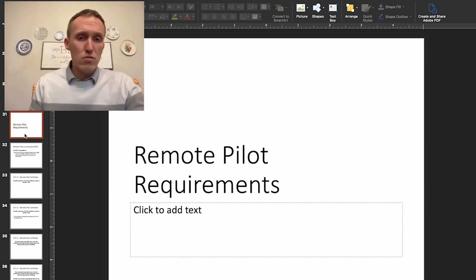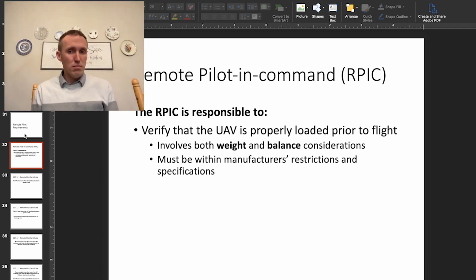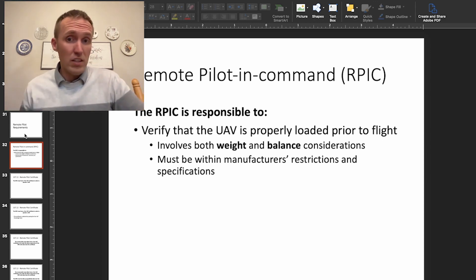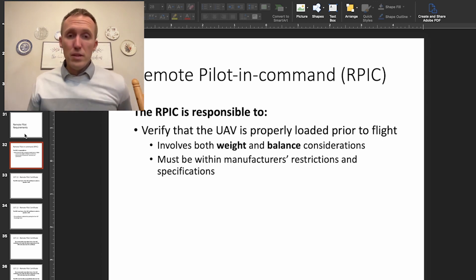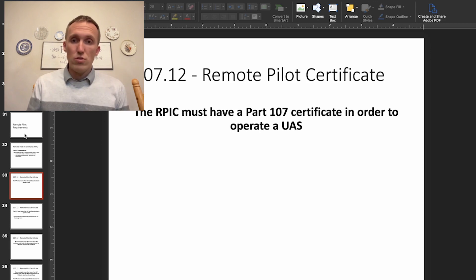We're going to jump into remote pilot requirements. The remote pilot-in-command is the main pilot in charge of a particular UAS mission. The remote pilot-in-command is responsible for verifying that the UAV is loaded properly prior to flight. This involves weight and balance considerations, and the RPIC must make sure that the UAS is ready to fly and properly loaded. If you've added any payload or made modifications to the drone, you're required to make sure those are legal.